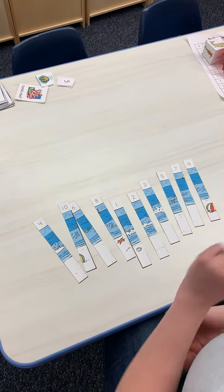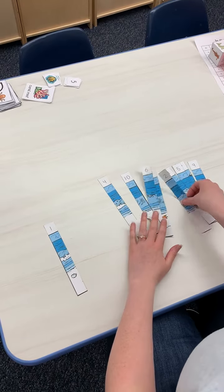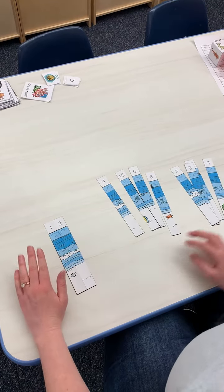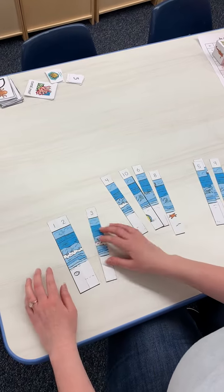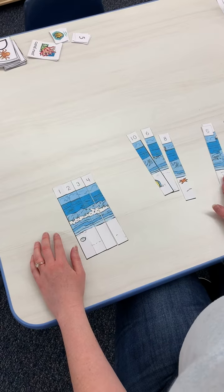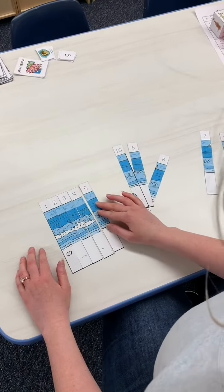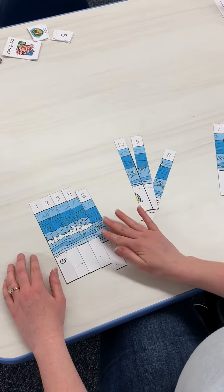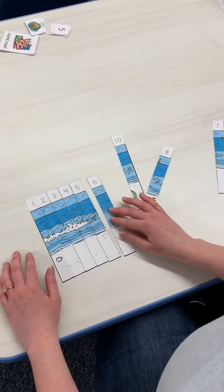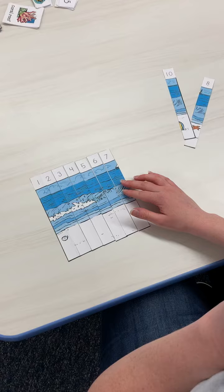I know that we start with one when we count, so I'm going to find number one. What comes next? Two — there it is. Next comes three, one two three. Here's my three, then four, and then five. You're just going to put them in order like this, and you'll see this picture that's starting to form — five, six, there's my six, seven.